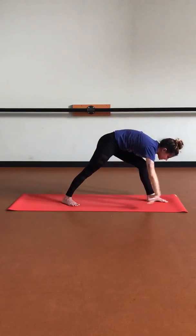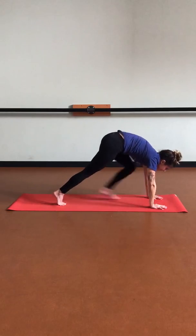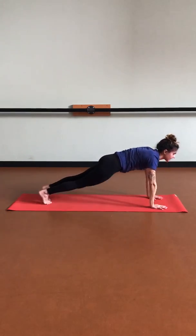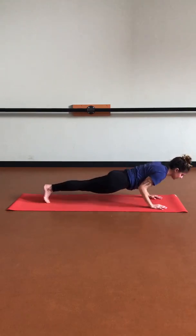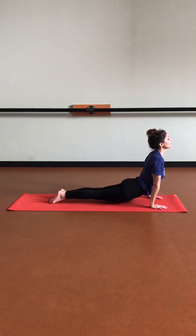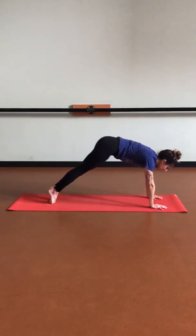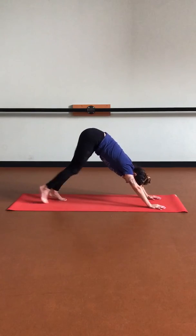Then let's softly release those hands down. Let's pivot onto those back toes as we step that left foot to meet the right in plank. Inhaling plank, exhale, lower down, inhale up dog — thighs off the mat — exhale down dog. Let's switch sides — inhale, right leg up, three-legged dog.